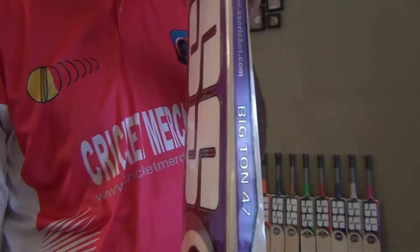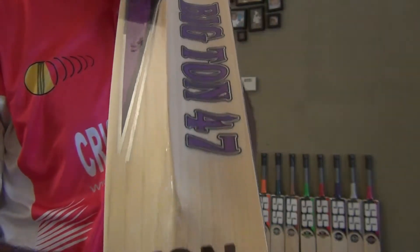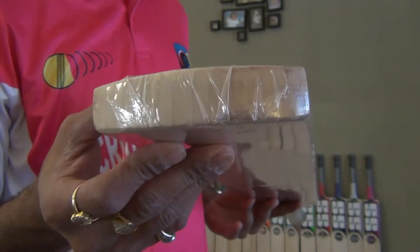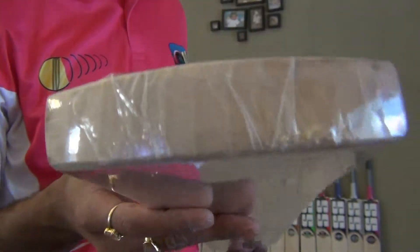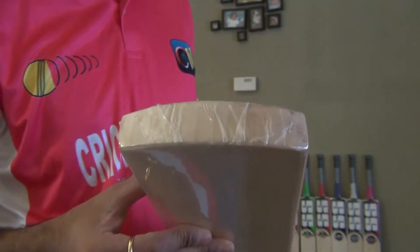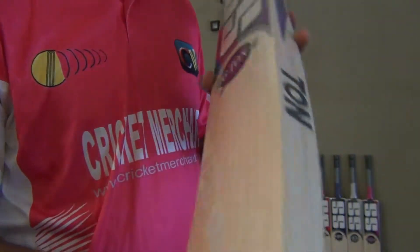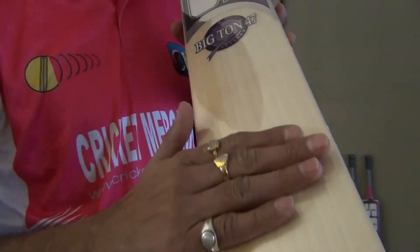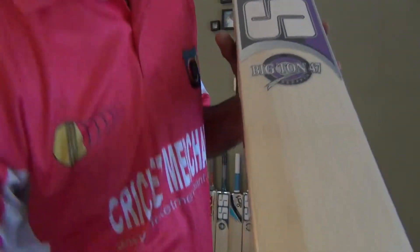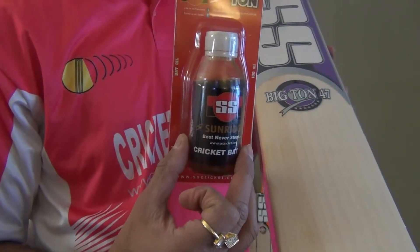These are available on cricketmerchant.com for you to purchase. Excellent willow. It does not have a toe guard, and if you wish to have a toe guard on your cricket bat you can always purchase the SS bat repair kit, which comes with a toe guard, toe guard glue, edge tape, face tape, and a 100ml linseed raw natural oil.